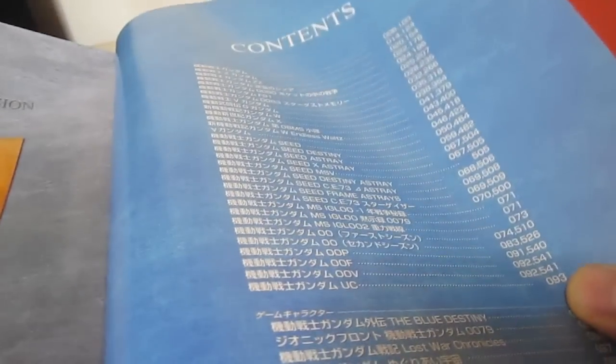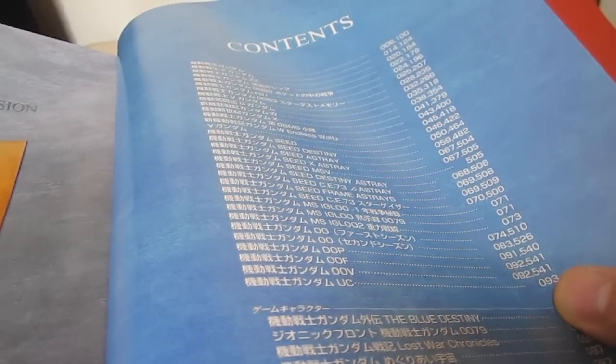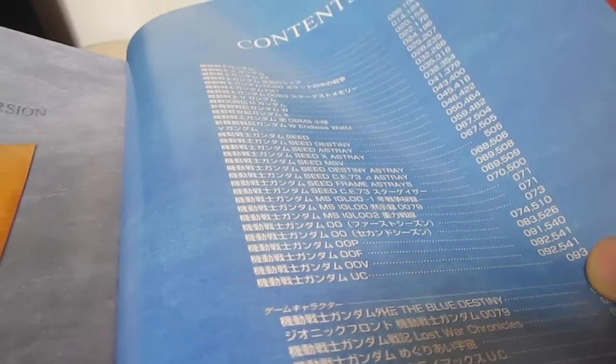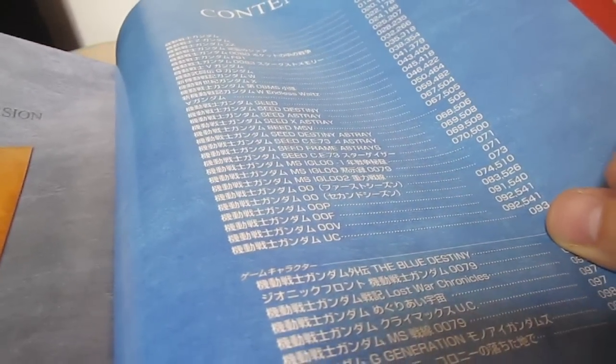So you're going to get more than just the anime, but whereas the Mobile Suit Illustrated gave you every series ever, this is only going to have characters that they have recent character designs for, which is why they'd be focusing on Astray and 0000, etc.